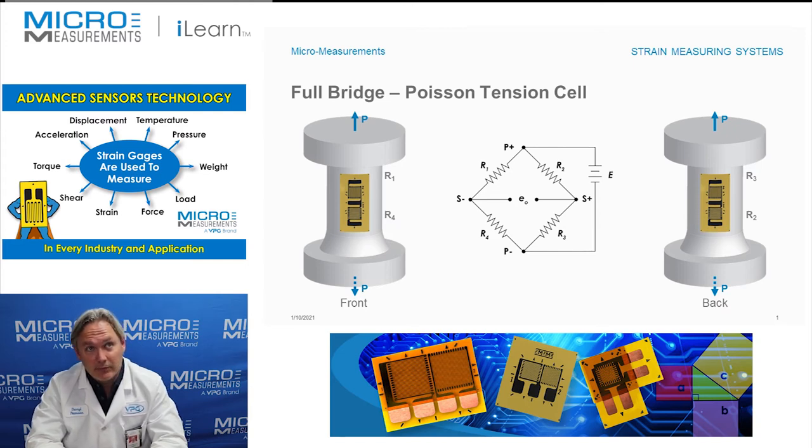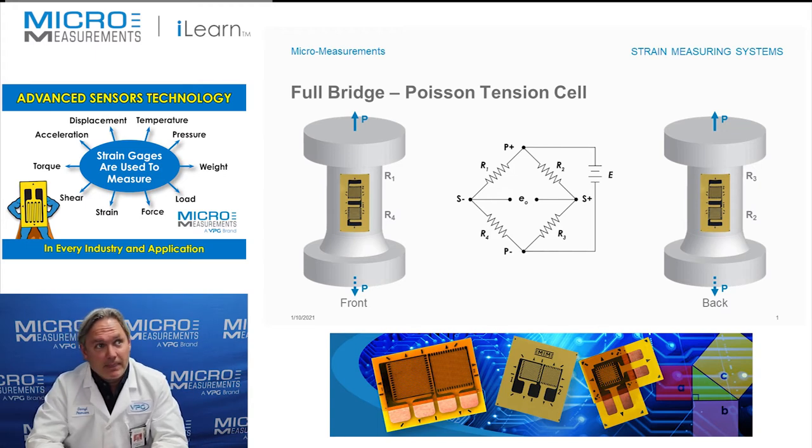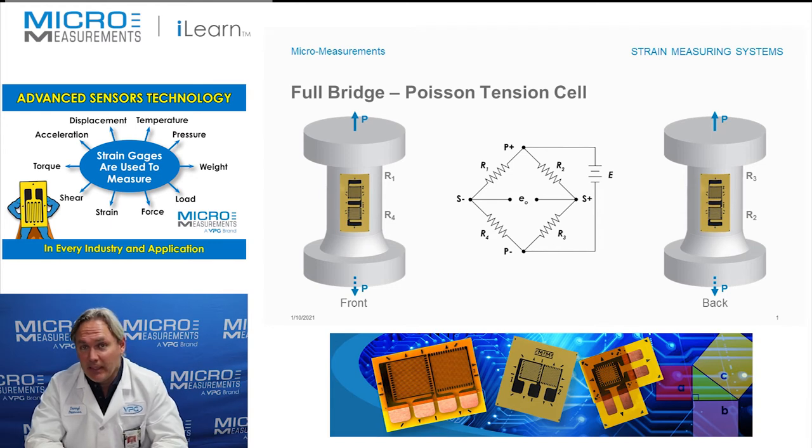As we apply a tensile load as illustrated here, given by P, we start to pull this element. As we pull it, the grids labeled R1 and R3 go into the positive or tensile strain direction, and grids R4 and R2 actually see a compressive strain due to the Poisson effect as this member gets longer. It gets longer along the axis and narrows in cross section, and we take advantage of that with gauges R4 and R2. If we assume a Poisson ratio of 0.3, then for every 1000 microstrain of tension in R1 and R3, we get minus 300 microstrain of compression in R4 and R2.